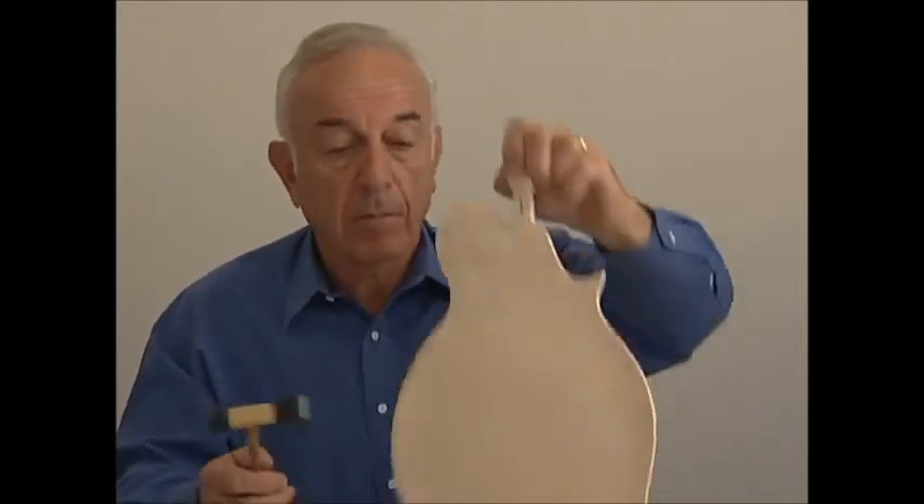A little bit higher. So a little bit higher yet. So here we have three boards — they're identical, and yet they produce a different tone when tapped.